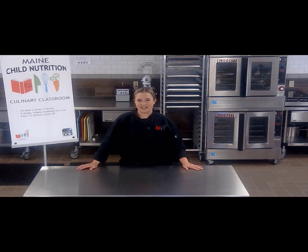Hi, welcome to the culinary classroom. I'm Michelle Bisbee, culinary specialist with the Child Nutrition Programs. Here in the culinary classroom we provide hands-on and virtual training opportunities for Child Nutrition staff everywhere. We hope you enjoy this video and let us know if you utilize any of our recipes in your kitchens.